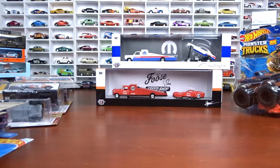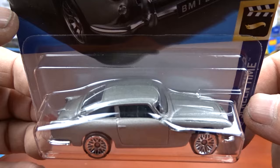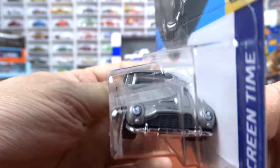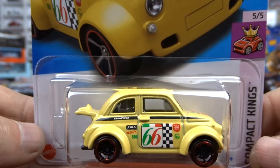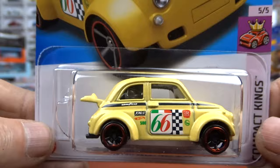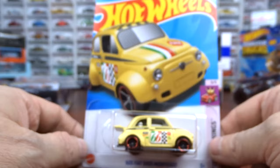And of course we got the Goldfinger 60 years right there - Aston Martin 1963 DB5. That is pretty cool. I'm pretty sure I do have this casting already, an older one, but this just came out again for 2024. What the heck, why not. Then we got this Fiat 500D, and this would be a super treasure hunt as well - that would be all gold. I've seen pictures of it, people are finding it. But I found the regular version. I thought it was kind of cute so I grabbed it.